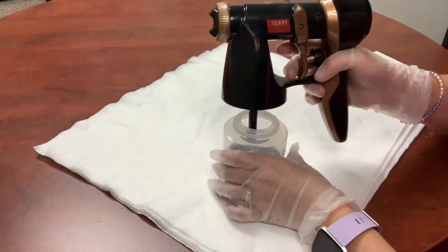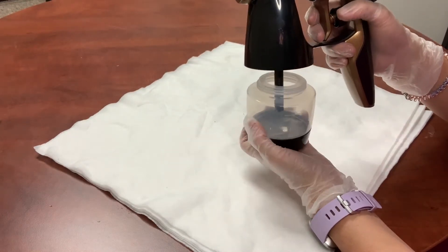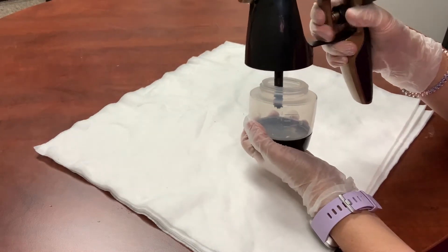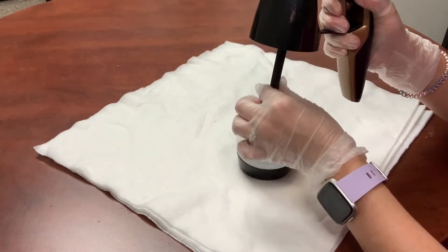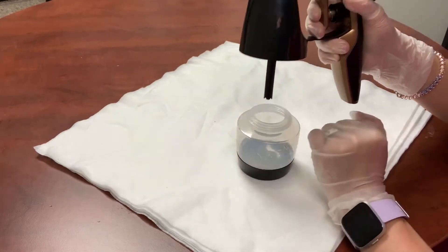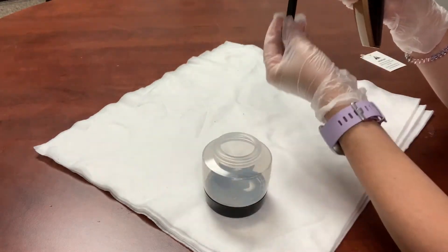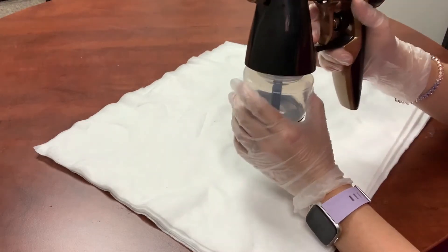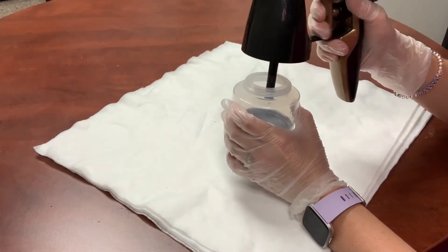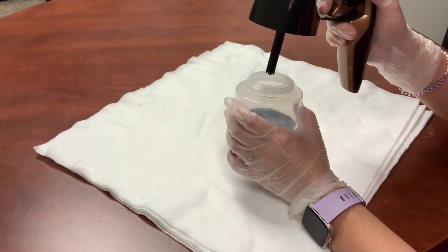When you are taking the cup off of the gun, make sure that you hold it right there and pull the trigger a couple of times, holding it down — you will see solution coming out of the straw down into the cup. If you just take it off without doing that, you're going to have solution running out. So pull it off a little bit, pull the trigger a few times, hold it down, and allow the solution to drip back into the cup.